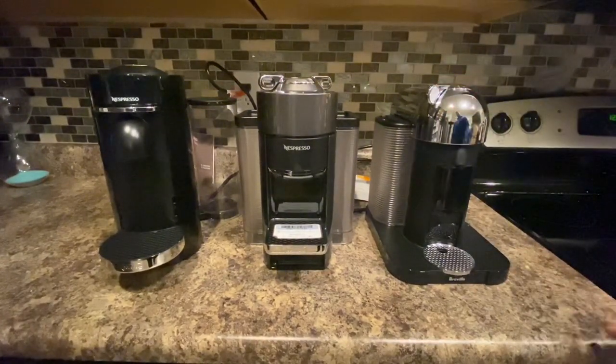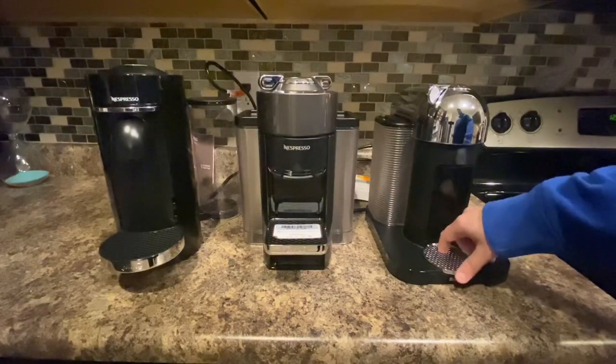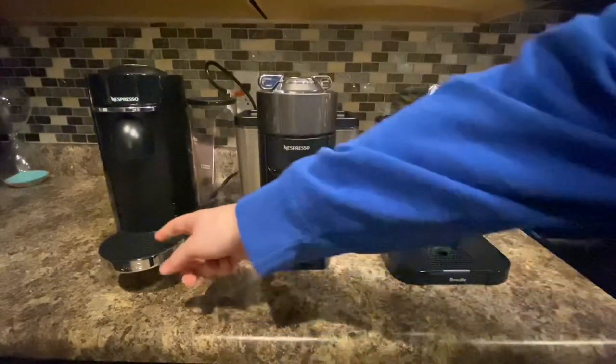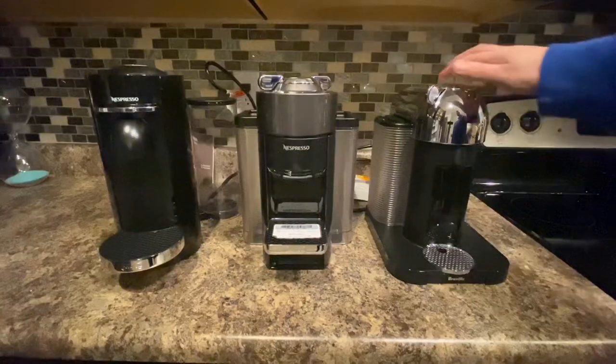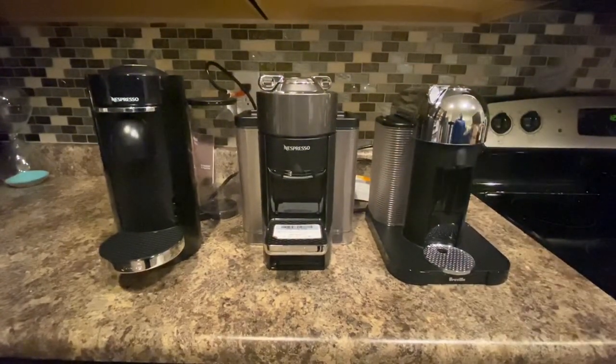Next let's step over to this Breville Nespresso machine. To me they make the nicest looking machines — more high quality looks-wise and more high quality parts. There's a really nice thick piece of stainless steel here, not plastic like the other one. Got a really nice look to it, a lot of chrome on the back, and a nice cool water tank.